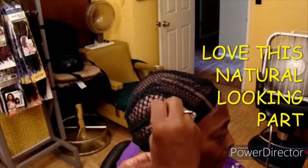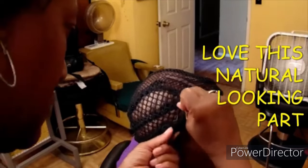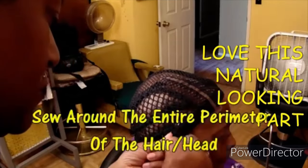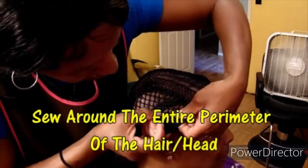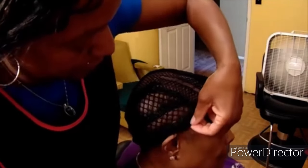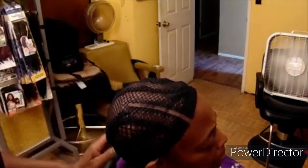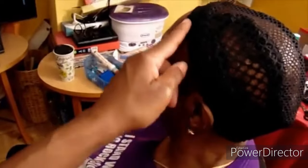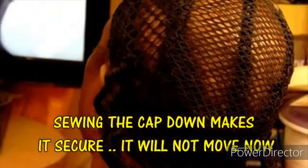This is the method I use for this cap when I remove the combs. You can leave the combs in, but my client does not like them — she said they snag her braids. So if you do not want to leave the combs in, you can just sew the cap down. I sew it down because I want the cap to have extra security so that it does not move, shift, or slide. I sewed the cap down around the entire perimeter — around the forehead, around the neck and the nape — all the way around to make sure it is stable and secure.